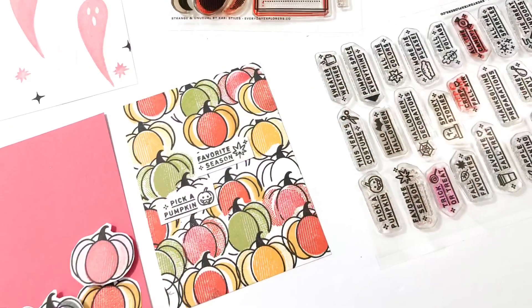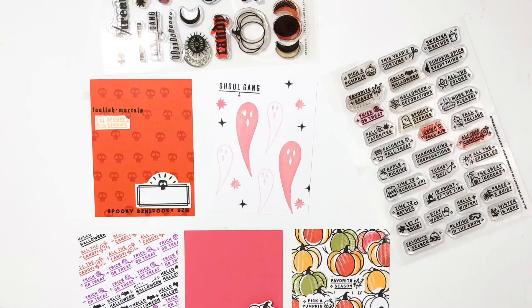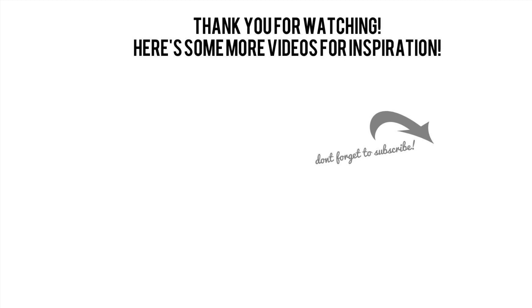I hope you guys enjoyed another video on how to make your own journaling cards. I'd love a thumbs up or a subscribe if you're new to my channel. Have a great day, bye!